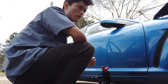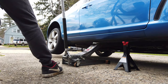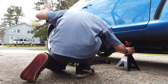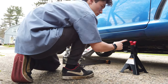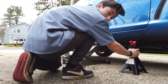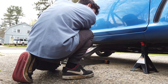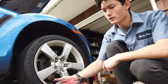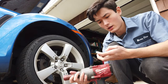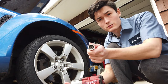We're going to start by jacking up the passenger side of the car and removing the passenger front wheel. Always remember to use a jack stand so your car doesn't fall on you. Next we're going to remove the wheel which is a 21mm — I have a wheel lock for mine so if you have one make sure you grab yours.